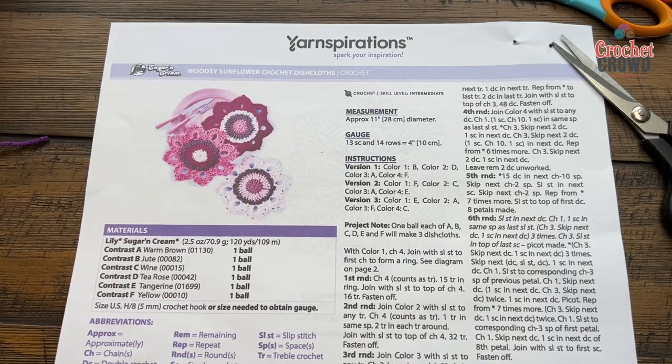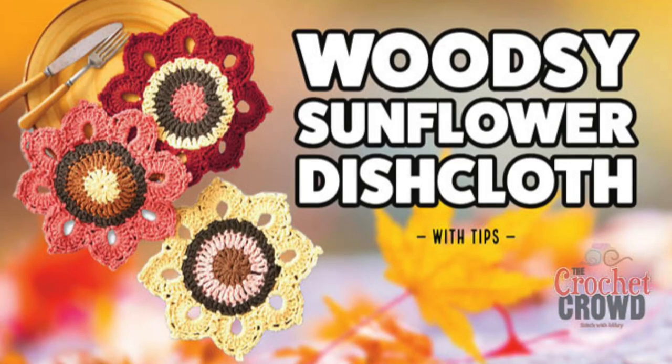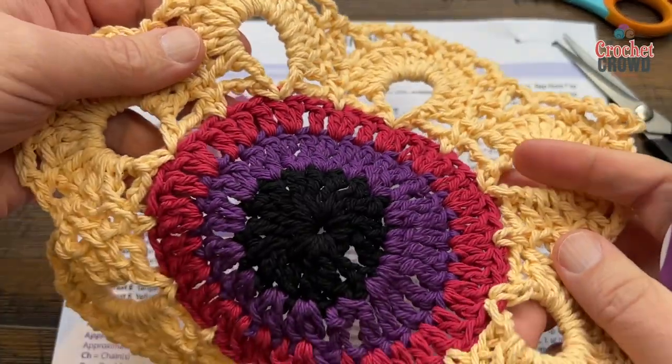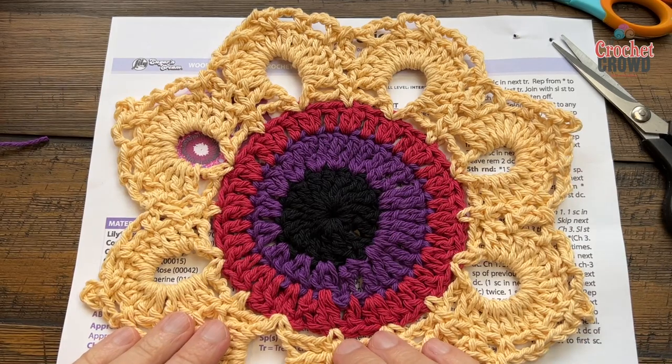Welcome back to The Crochet Crowd as well as my friends at yarnspirations.com. Today is the Woodsy Sunflower Crochet Dishcloth. This here is a really neat idea. I saw it on one of the live broadcasts the other day and I was really captivated by it, so I wanted to make a sample.